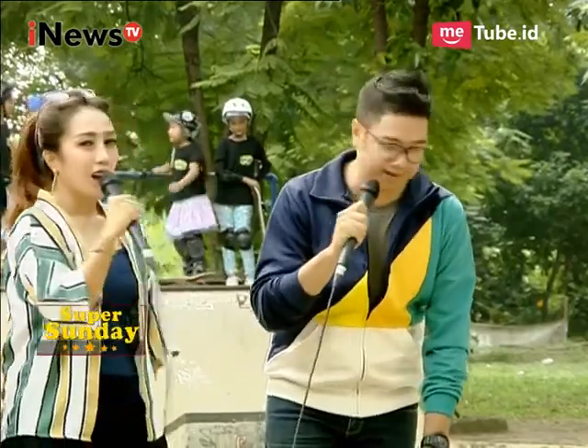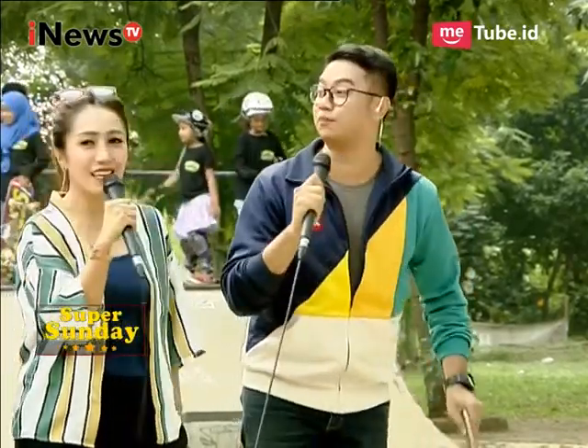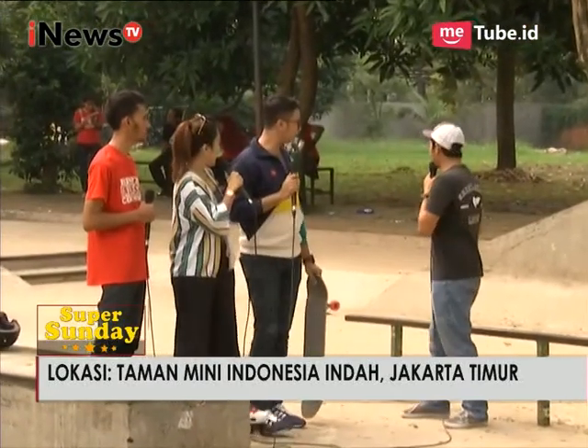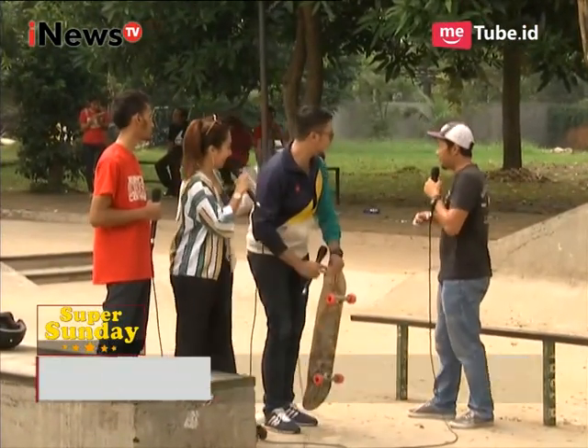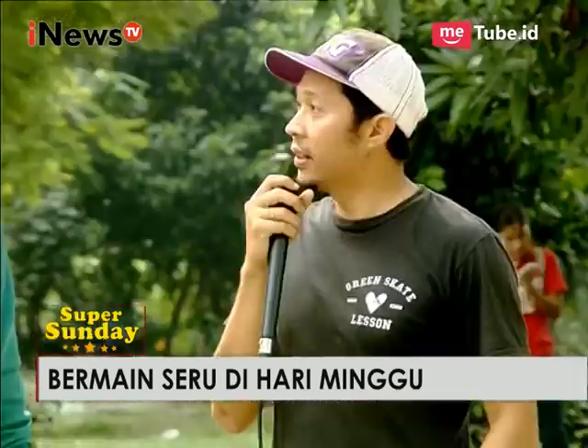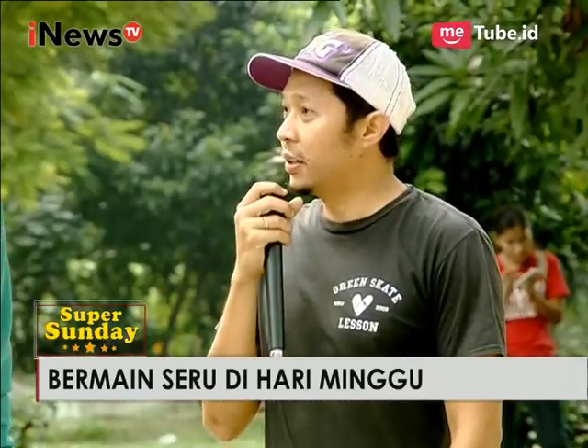Saya langsung ingin mencoba ini. Mas Soni, sebelum saya mencoba, bisa diperagakan dulu? Itu namanya side grab — terbang melayang dengan membawa papan skateboard meluncur ke depan. Itu butuh berapa lama latihan dan belajarnya, Mas Soni? Butuh kurang lebih sekitar 6 bulan sampai 1 tahun.